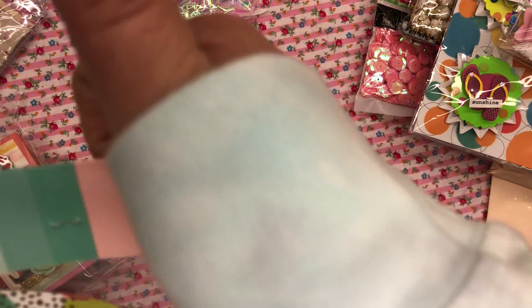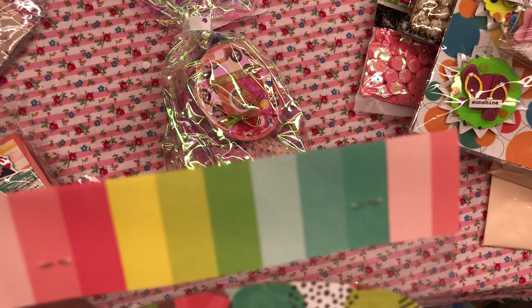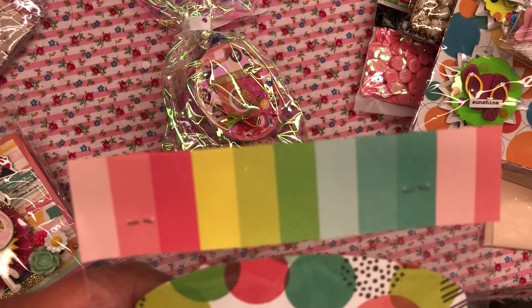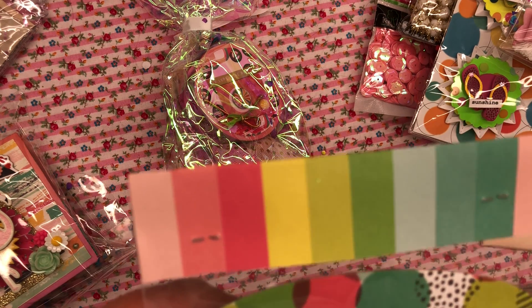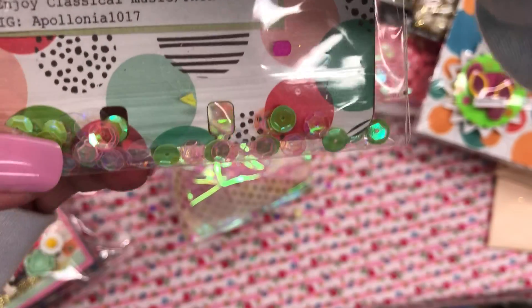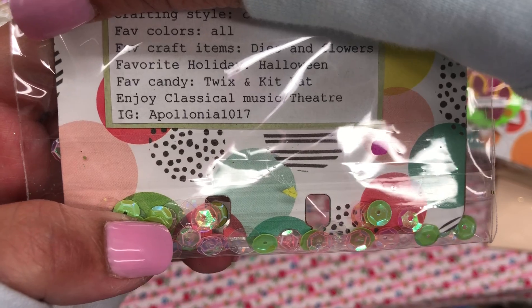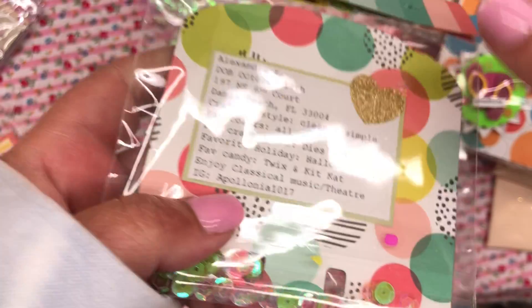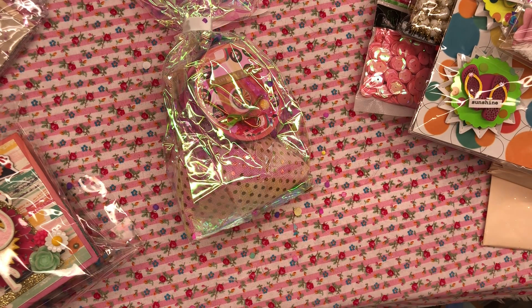Holiday: Halloween — yes, love Halloween! Favorite candy: Twix and Kit Kat — yes, well, I like every candy. She enjoys classical music and theater. Her Instagram is Apollonia1017. I'm going to put that there so you guys can see her Instagram right there and check her out, because as you can see she's super crafty and super creative.